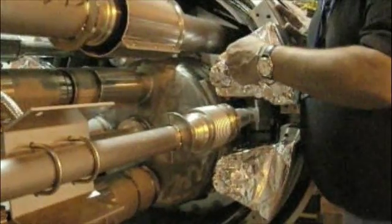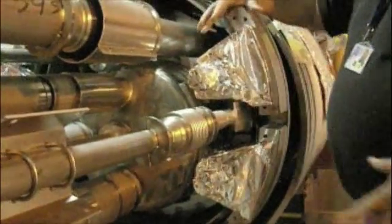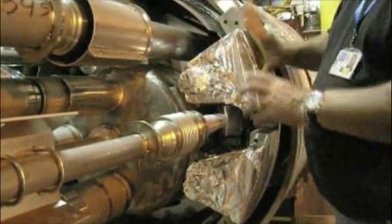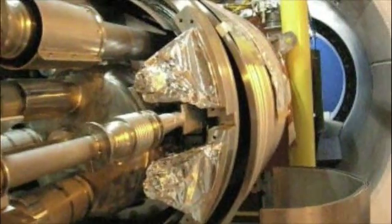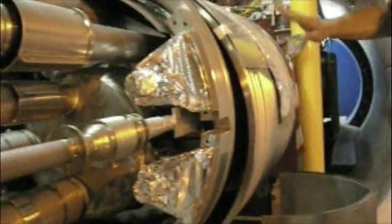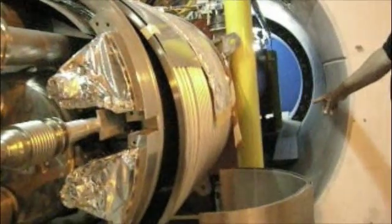So all the force shows up here. This is massive because it's quite a large force — it's 15 tons trying to bend this. So you have to have this as a very massive object. Eventually, this force ends up at the floor, because the force is transferred to here, which transfers it to the warm part of the cryostat, which transfers it to the floor.